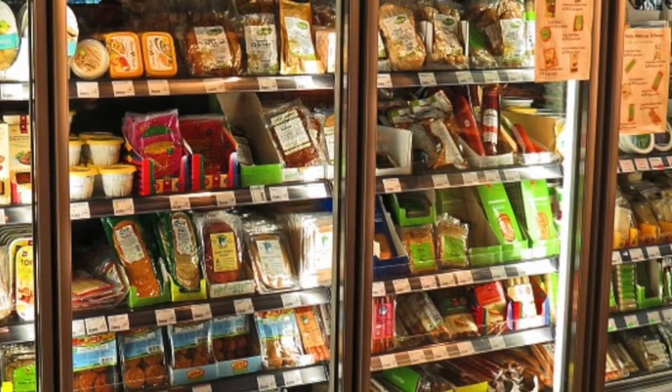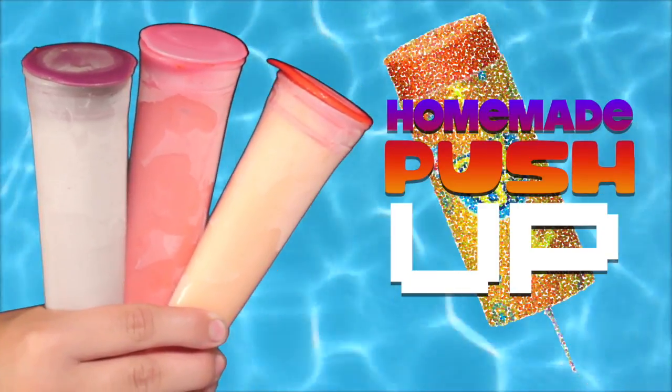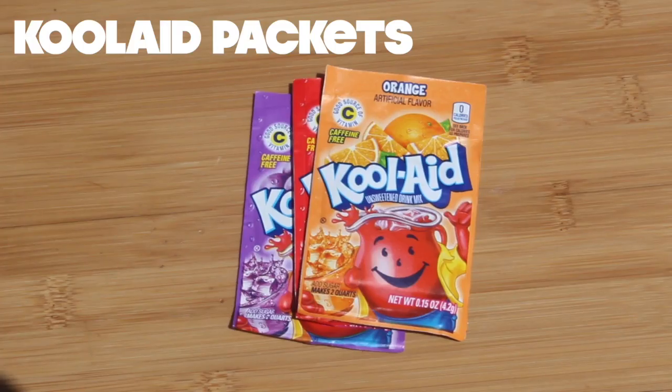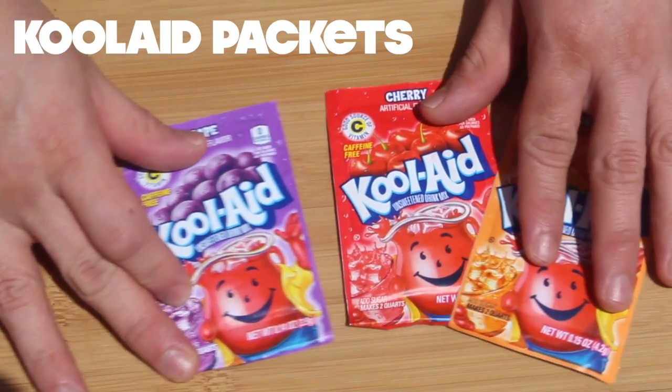Skip the freezer aisle. We're going to make homemade push-ups. I'm using Kool-Aid again. I would never really drink this stuff, but you can make some pretty cool treats with it.